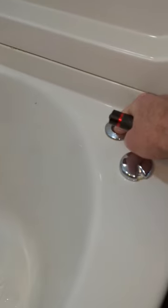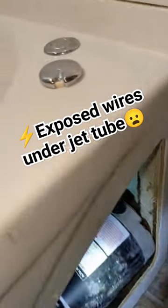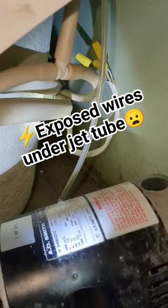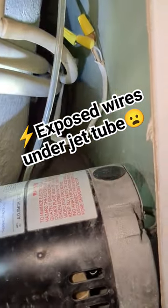I was trying to turn that pump on and it wouldn't turn on. I thought, what's going on here? This is not turning on. So I opened up the access panel and come to find out the pump is disconnected — but what's even more interesting is the wires are exposed.